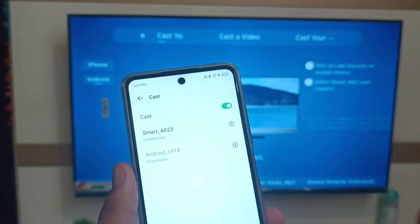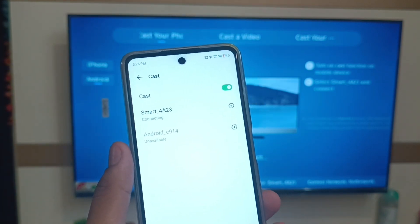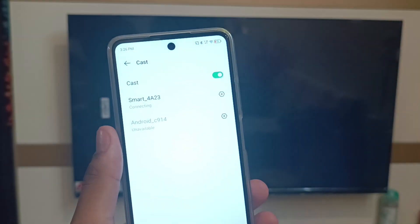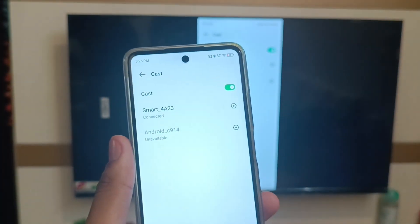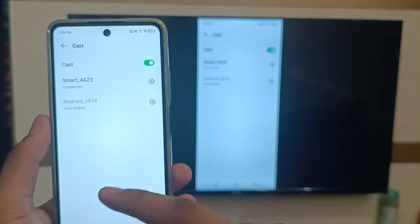Just click on the device on your smartphone and it is connected. Make sure you have paired it on the same Wi-Fi with both your mobile phone and TV. You can see it is now casted.